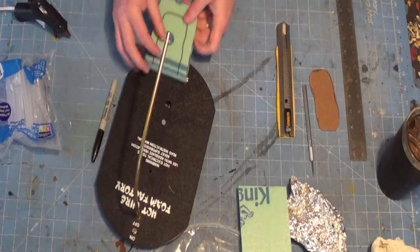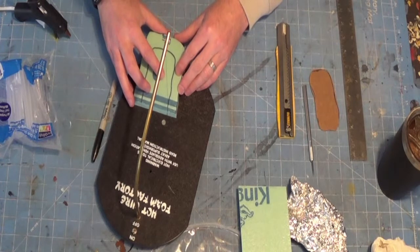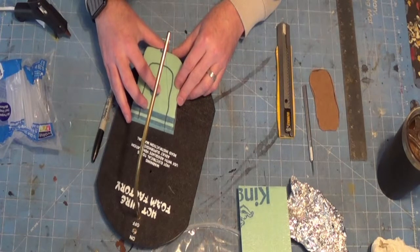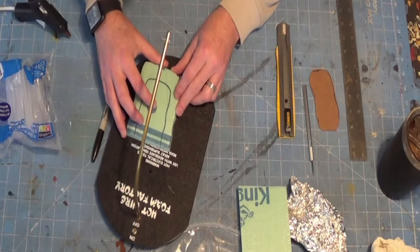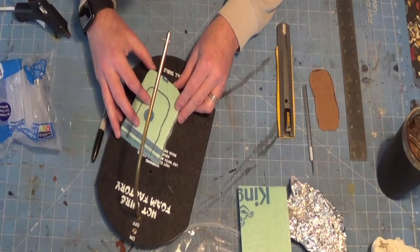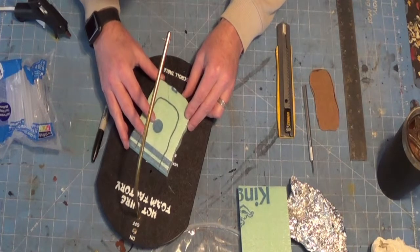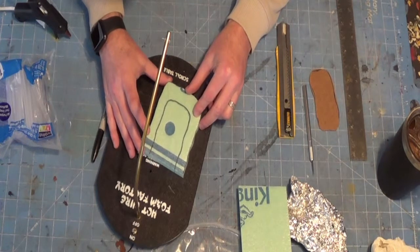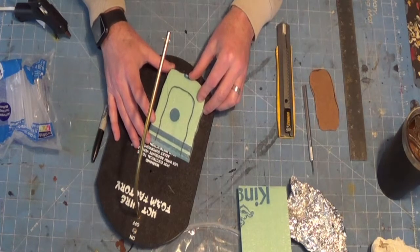I cut the outside first and then the inside. You can also use an exacto knife or box cutter — just make sure you use a very sharp blade otherwise you'll get rough edges. It's a little harder to get rounded cuts with a knife versus a hot wire cutter. One of my later projects is to show you how to make one of those cutters — you can make it as big as you want with a volt meter to adjust heat, or even make it battery-powered and portable.